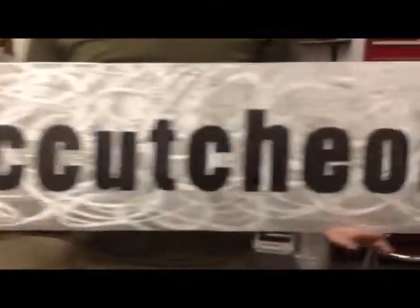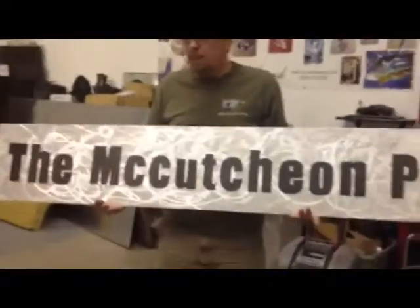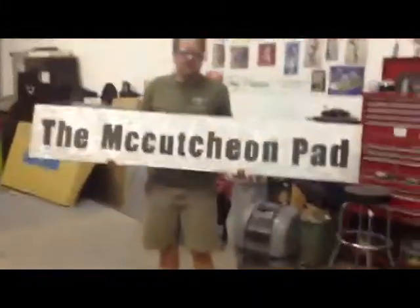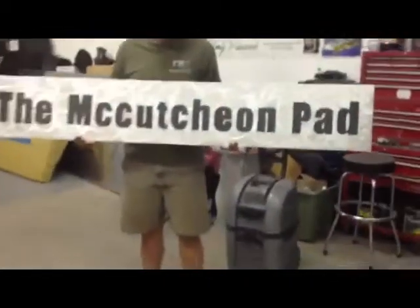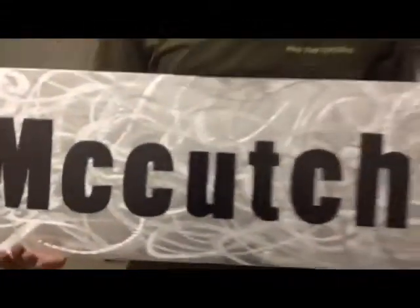We're done — we finished the McCutcheon Pad sign. It's six foot by one foot. That's our diamond cut. It looks really good with direct to indirect sunlight on it — it pulls out some tone, looks cool.